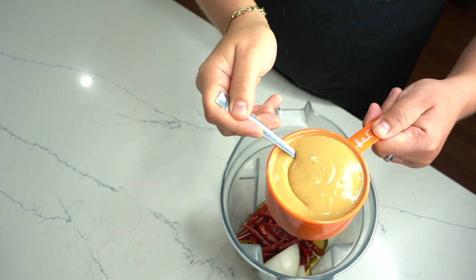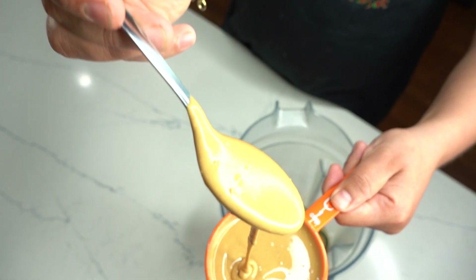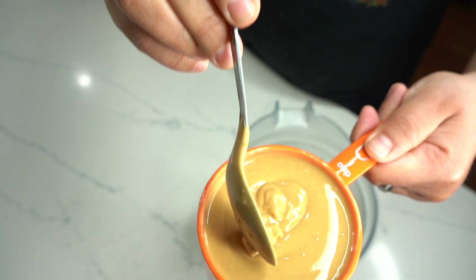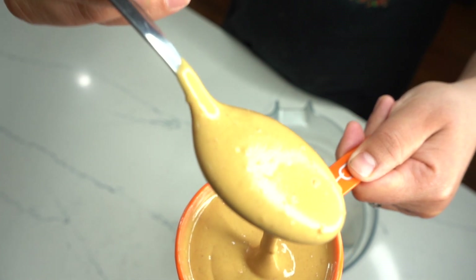Ahora nuestro ingrediente más importante: la crema de cacahuate. La porción que estoy utilizando, amigos, es una taza de crema de cacahuate. La marca que ustedes gusten, de eso ni se preocupen, por favor. Simplemente escojan su crema de cacahuate favorita.